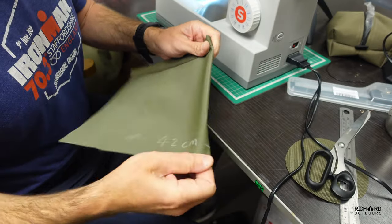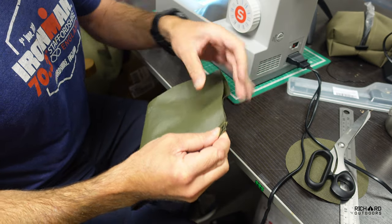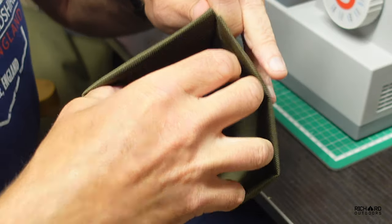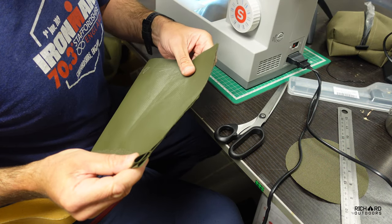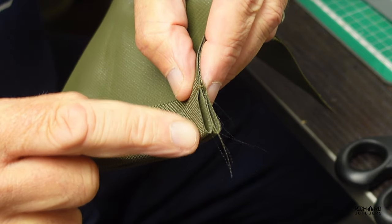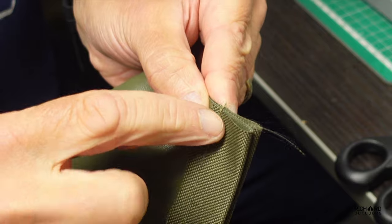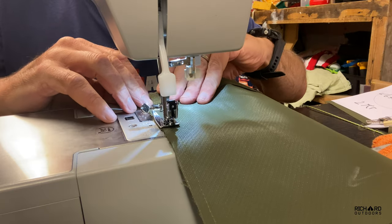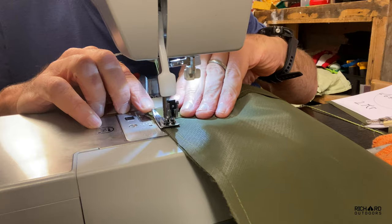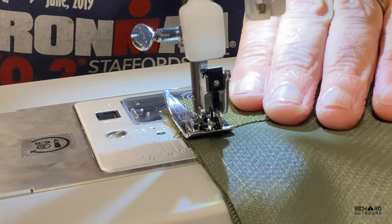That's the hem done — it will eventually contain the draw cord. What I'm going to do now is turn it inside out and make a stitch along this side, and then I'll end up with a cylinder and it'll be ready to sew in the base. A really important bit here: when you are sewing this particular bit, don't sew it completely up over the hem, otherwise you'll seal the holes where the draw cords have got to go through. So you want to start your stitching a little way down so that the draw cords can still go through the hemmed bit.